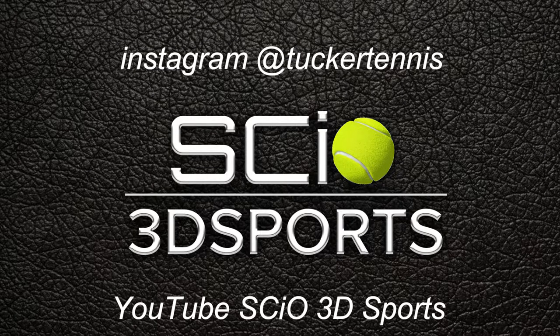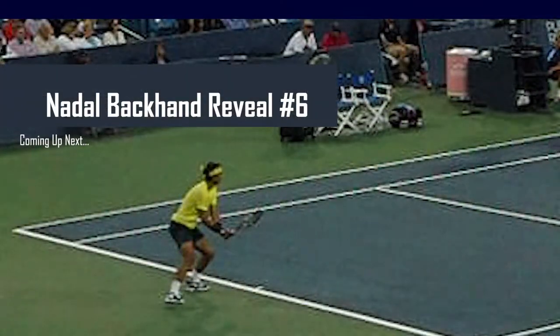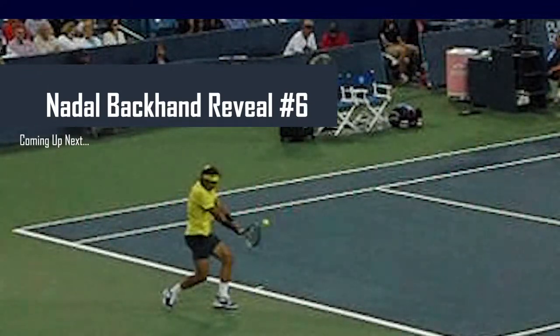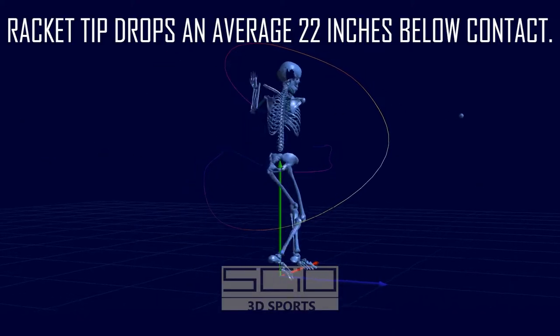Hello, James Shaughnessy here, 3D Motion Analyst using the Aerial Performance Analysis System at SIO 3D Sports Lab, partnering with Tucker Tennis Academy. This is Rafael Nadal's Invisible Backhand Technique Reveal No. 6. I'm James Shaughnessy, 3D Motion Analyst at Tucker Tennis Academy.